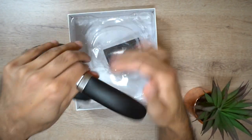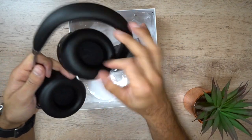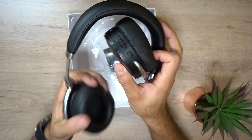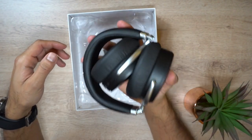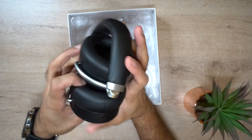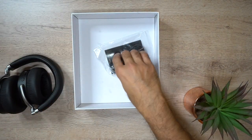You can extend the headband out on both sides — it has little measurements in case you want to remember. So if you've got a very large head, it's pretty easy. Folding-wise, you can fold them inwards and just take them with you in your backpack. That's pretty good.